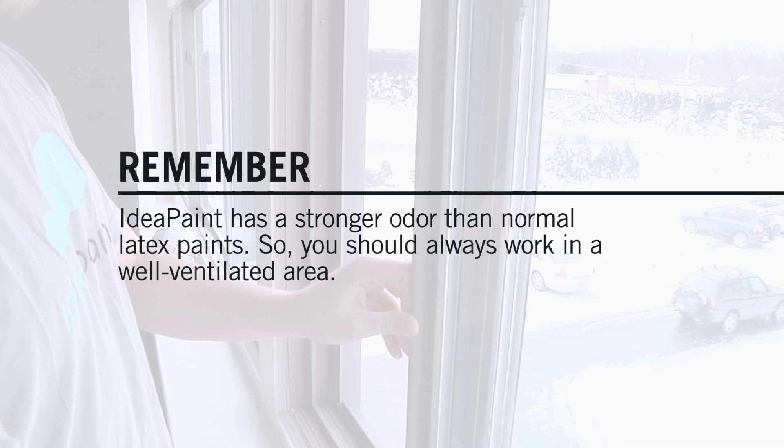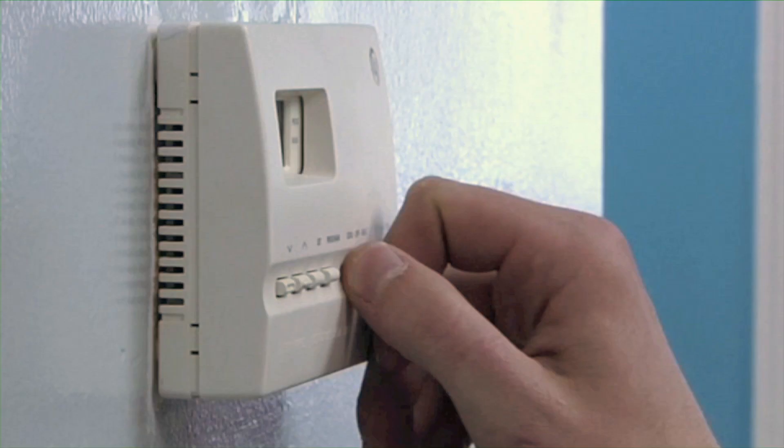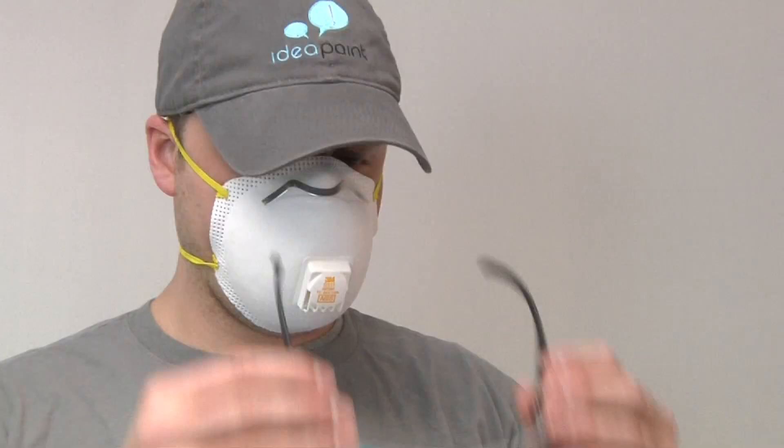IdeaPaint has a stronger odor than a normal latex paint. Therefore, you should always work in a well-ventilated area. Open windows and, if possible, set HVAC systems to full exhaust out. The odor fully dissipates within 24 hours.